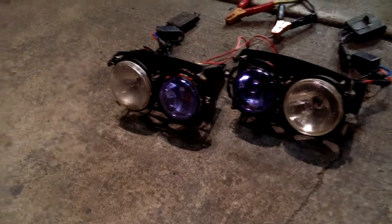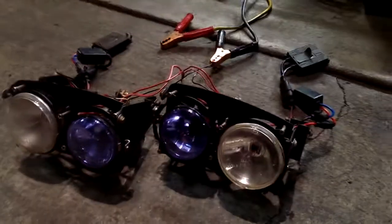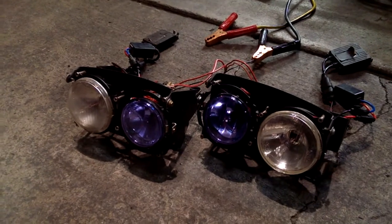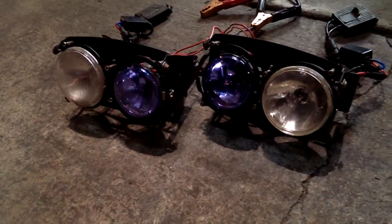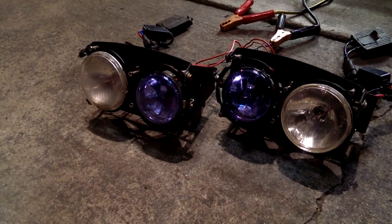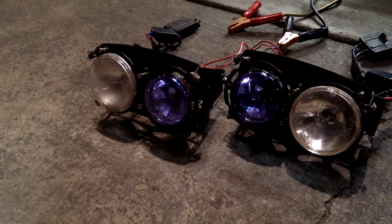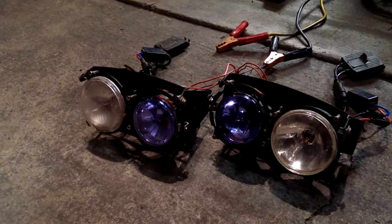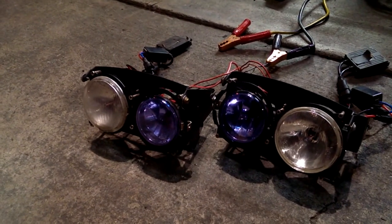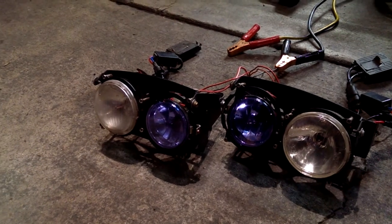I thought maybe I can make these better because they come with just a halogen bulb in there. And they're pretty bright. The cool part is they do the dual beam when you do high beams. So originally on a Miata, when you hit the high beam it changes from low to high. Well, this thing actually lets all four turn on, so it's kind of like an older style car.